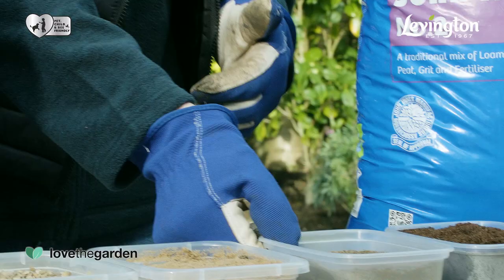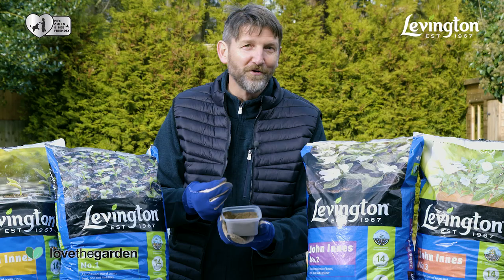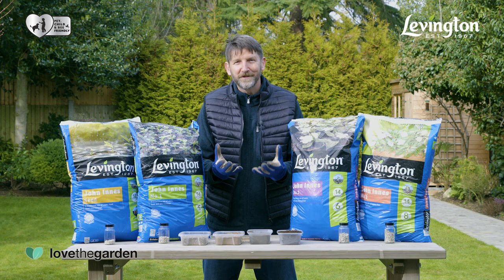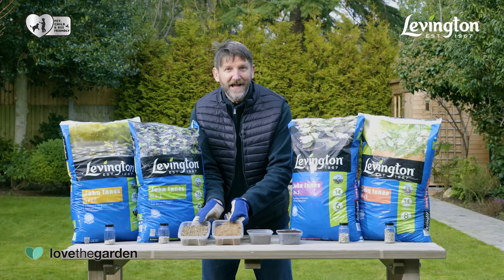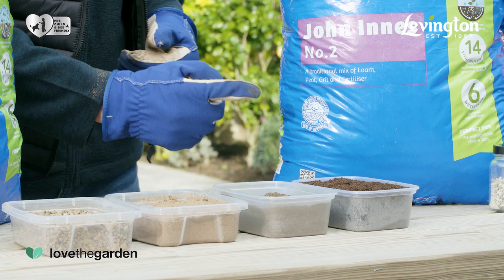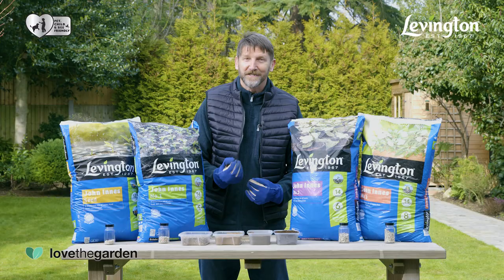Their loam content provides a high level of buffering which helps to avoid fluctuations in water and nutrient supply and makes them easy to manage. What really sets John Innes compost apart from the others is its recipe, which is made up from a combination of peat, loam and sand or grit in very specific proportions. Look for the John Innes Manufacturers Association seal of approval to be sure that the correct combination has been used — it's what gives each John Innes product its unique structure.